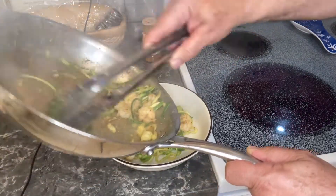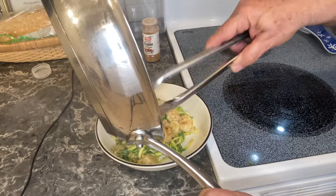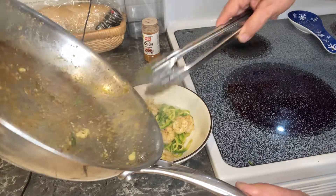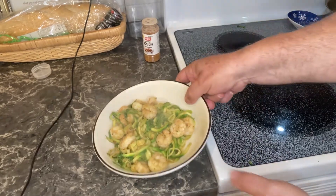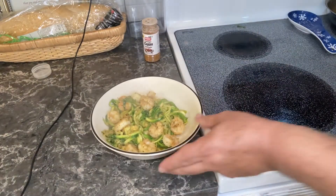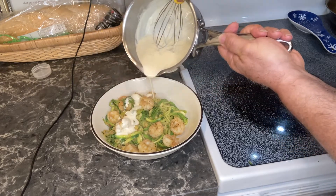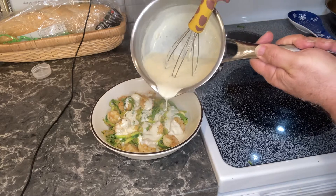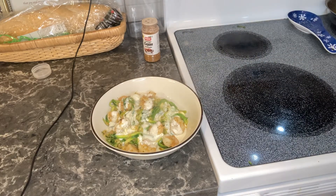Zucchini noodles are really easy to make and they're a great substitute for pasta — they are very low carb. Here's my favorite part: we're going to start to pour the Alfredo sauce over. The Alfredo sauce is made up of Kerrygold butter, three cloves of garlic, a cup of heavy whipping cream, a half a cup of grated Parmesan cheese, a half a cup of cream cheese, about a quarter teaspoon of Italian seasoning, ground nutmeg, and a quarter teaspoon of black pepper.